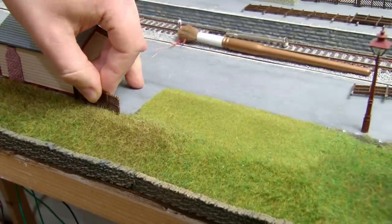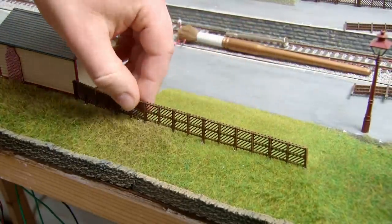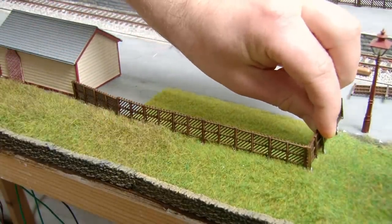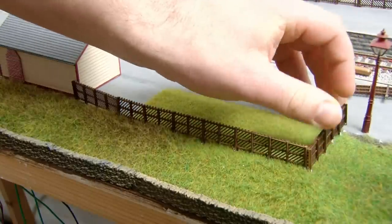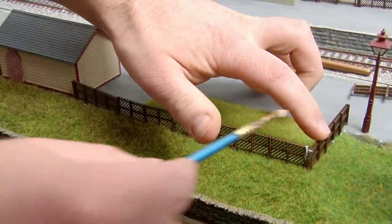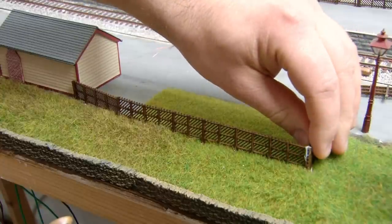After the waiting room the fencing is then continued along the back of the picnic area. Now that we have that fence in place you can really start to see the difference between the well-kept lawn and the more wild grass of the embankment. When starting a new section I use a little bit of PVA to hold the two together in the same alignment which gives it some added strength too.